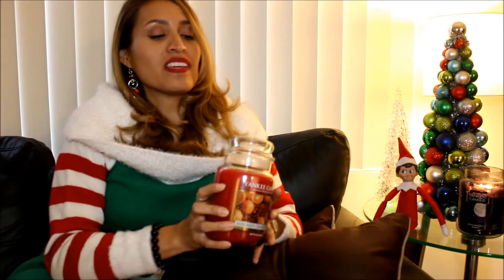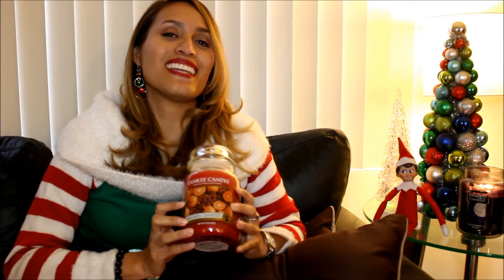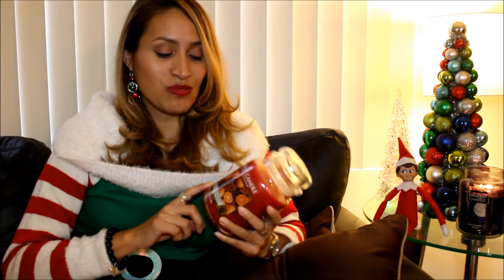Lastly, part of the giveaway includes this Yankee Candle — and Yankee Candle is by far my favorite candle brand, especially this scent which is Mandarin Cranberry. I'm not sure if you can see it but this thing smells so amazing. I seriously just want to eat the wax, that's how good it smells.